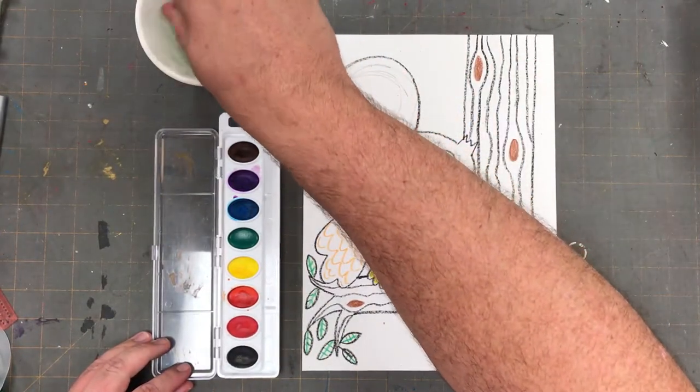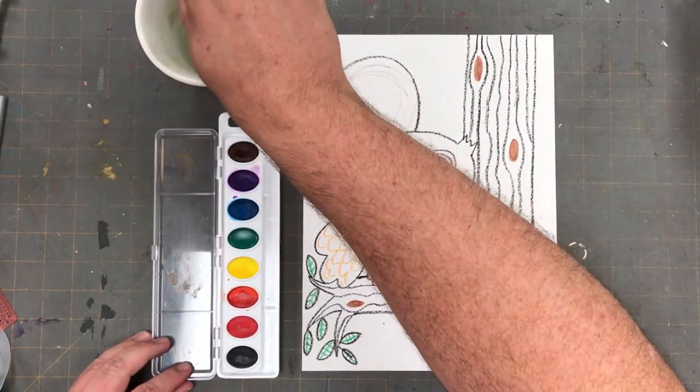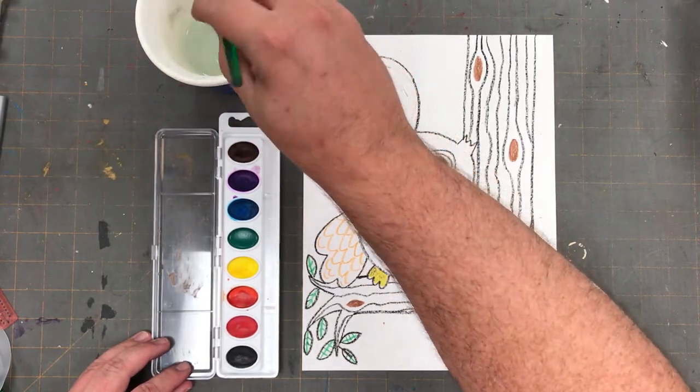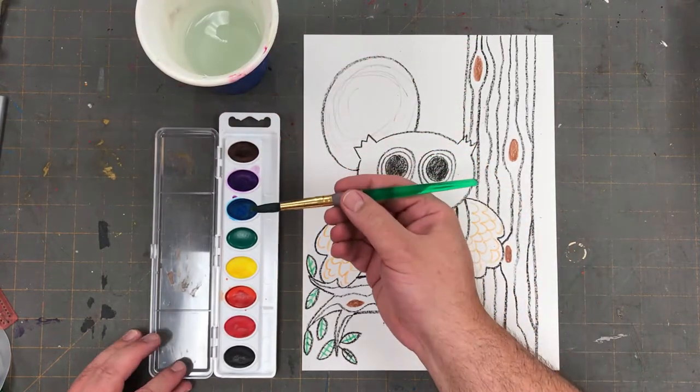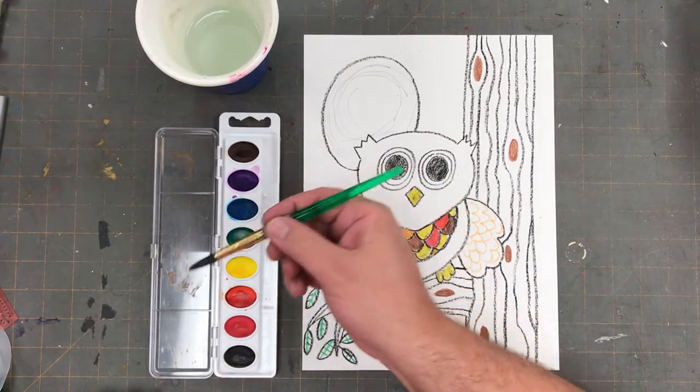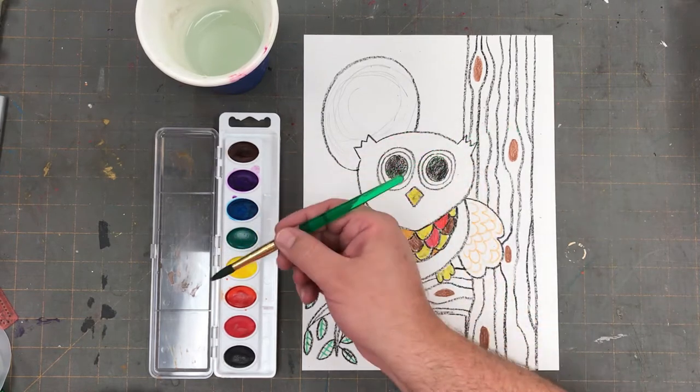When we use our paintbrush, the first thing we do is clean it well, to make sure there's no paint in the bristles. Remember that we hold our paintbrush the way we hold a pencil, and we're gentle with the brush. We brush in one direction very softly, like brushing our hair.